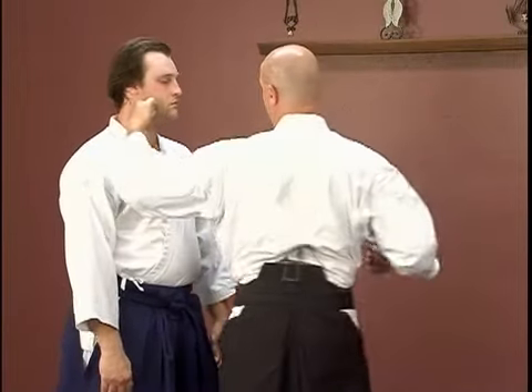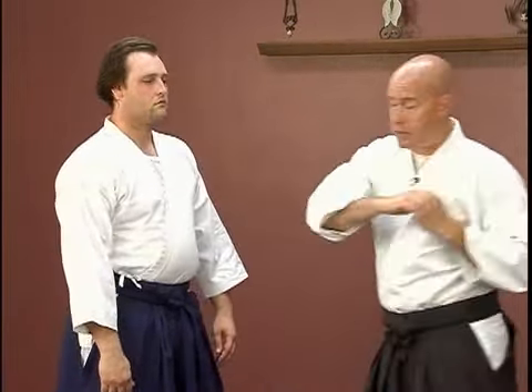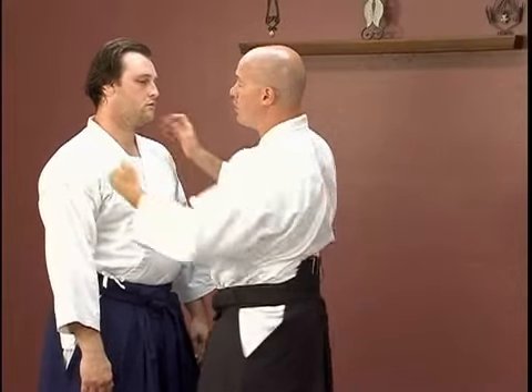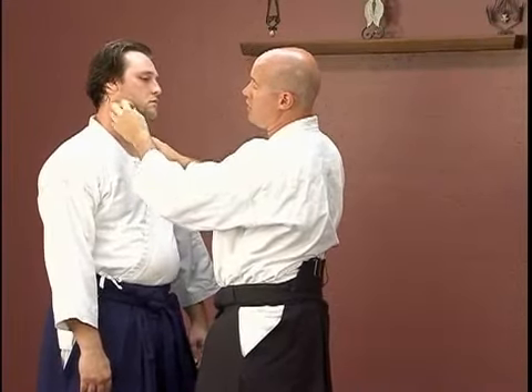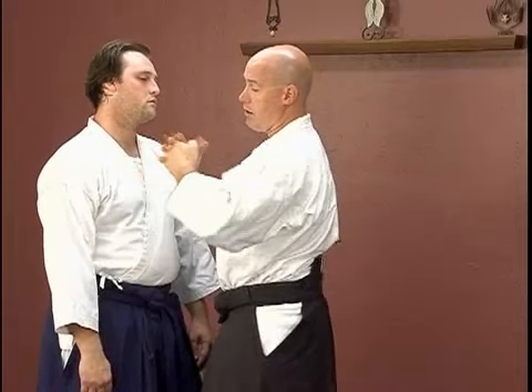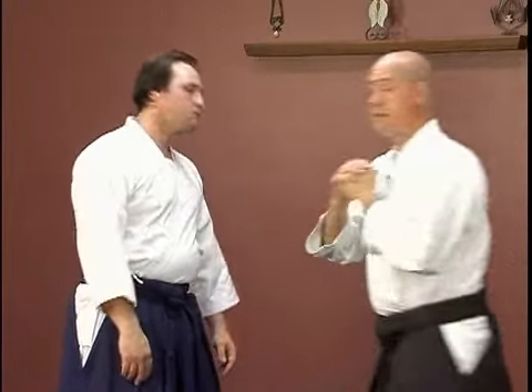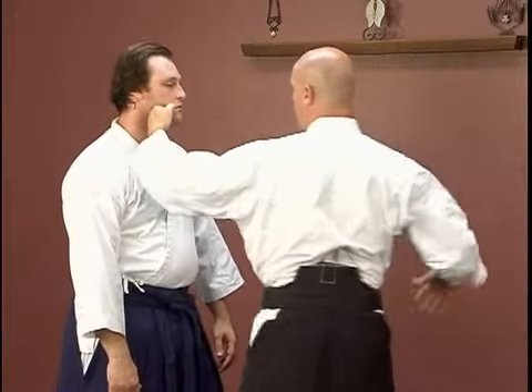The other thing with a Yoko Menuchi strike is it can be a hook punch. I'll teach punching to the side of the jaw too, just like this. If I'm using my knuckles for a hook punch, I'll strike right on the side of the jaw or right back here behind the ear and dig my knuckles into it, just like this. He needs to learn to get out of the way, otherwise I will hit him.